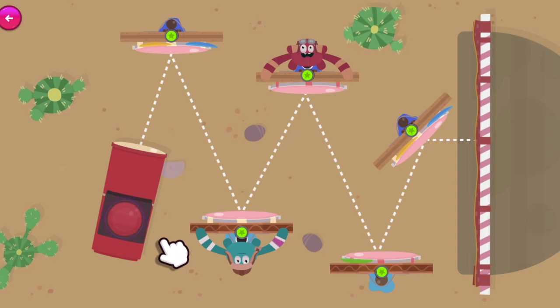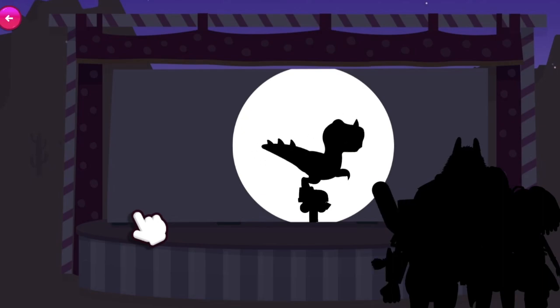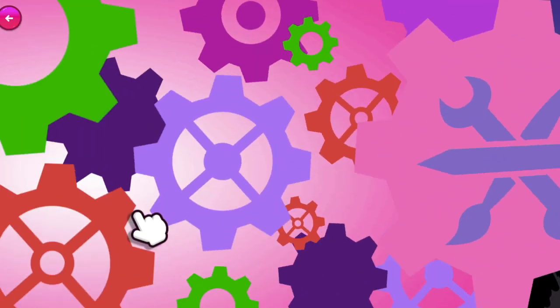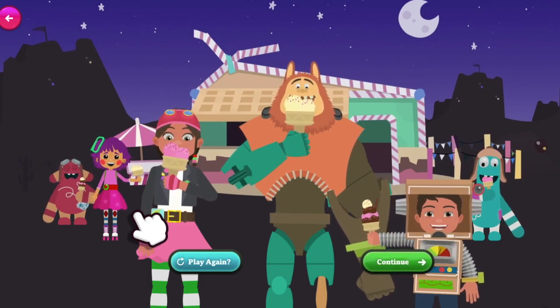Now you just need to switch on the light and we can get this show on the road! Hooray! Lights! Camera! Action! This party is amazing! All your friends are here, and it's all thanks to you and your engineering skills! Now it's time for us to enjoy some yummy ice cream and Bits Mix Marmalade! Steampink style! Yay!